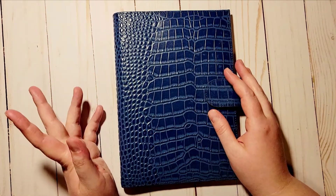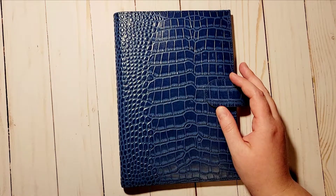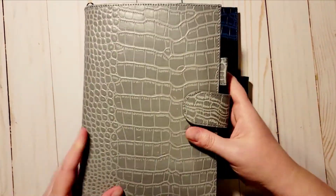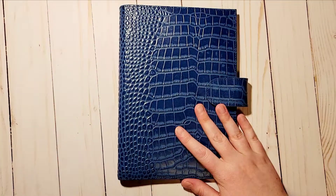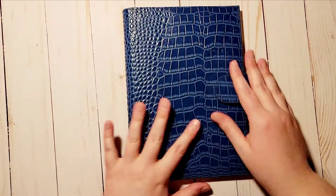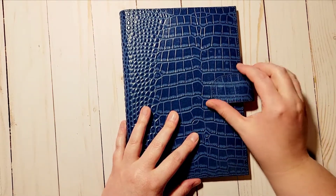This is just like the other gray Moterm cover I showed you before — I have the gray croc right here, very nice as well. I use the gray one on my everyday planner, but this blue one is going to be used on my journal.